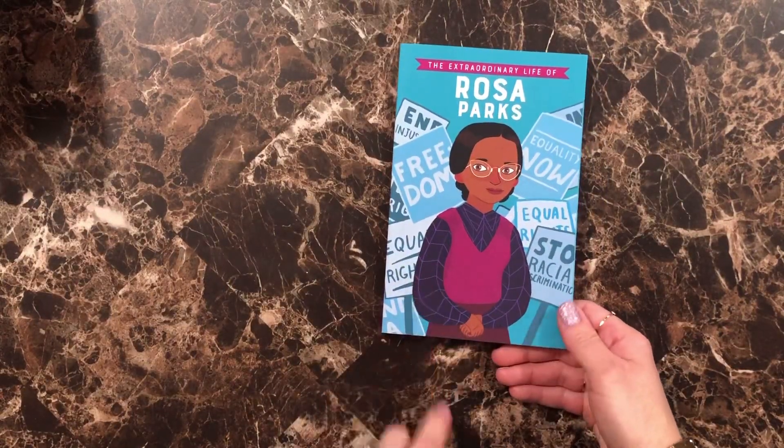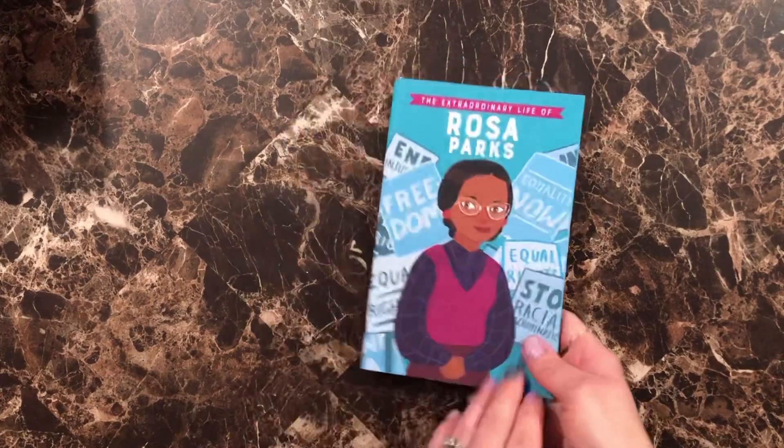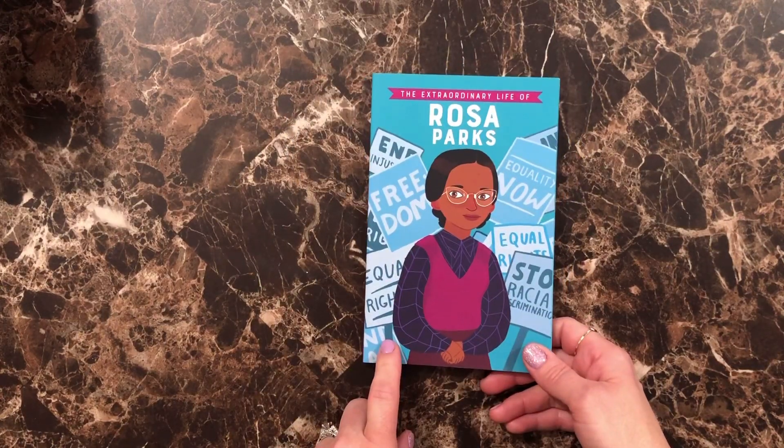We also have Rosa Parks — this is by Kane Miller and it's called The Extraordinary Life of Rosa Parks.